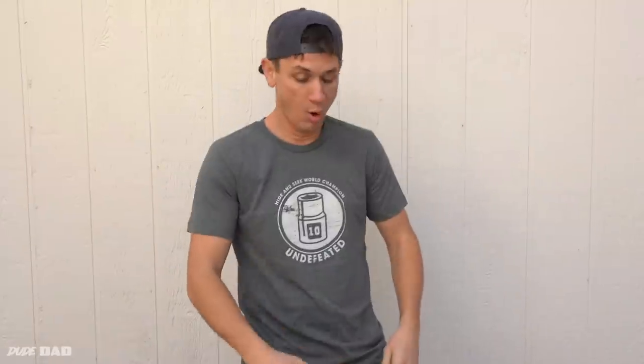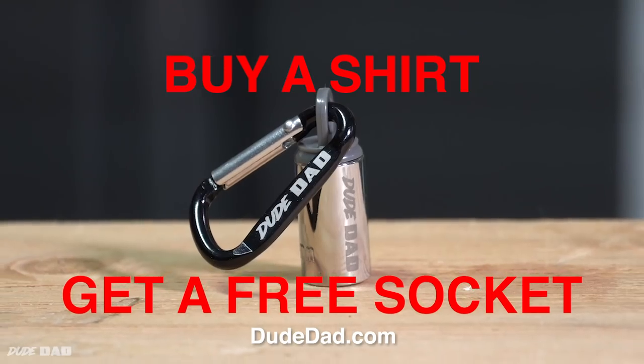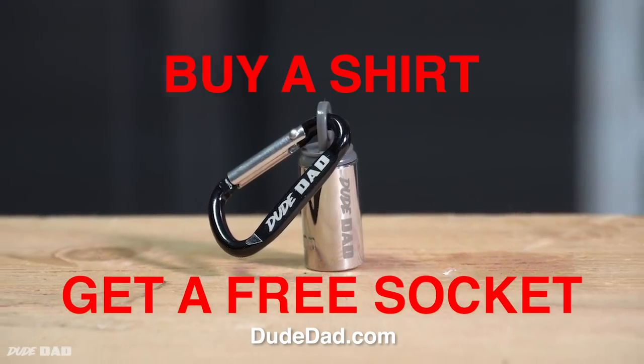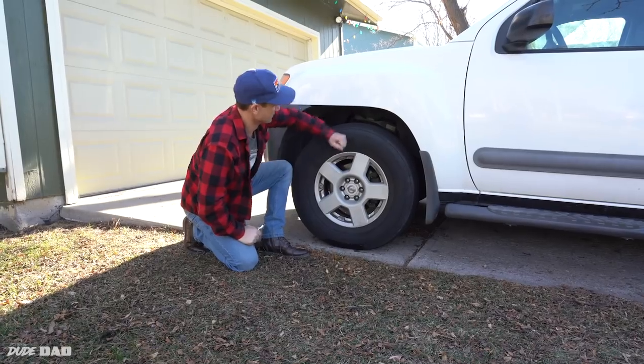But wait! Right now, if you order one of these two one-of-a-kind missing socket T-shirts, you'll receive a Full Metal Socket for free! What a deal! I am not making this up! Don't be stuck without a 10mm socket ever again!